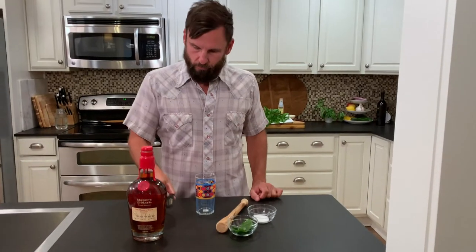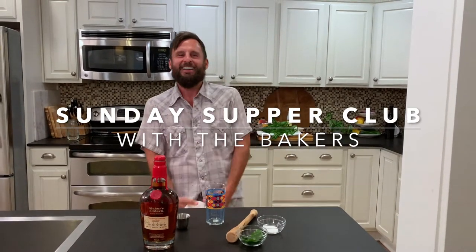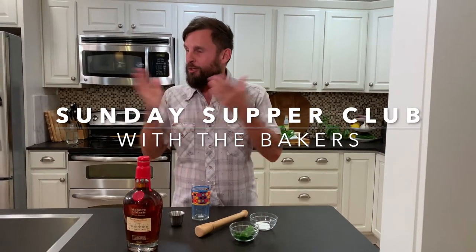Do I have something in my teeth? No, you're good. It's like you've never done a cooking show before. Sonny, are you ready? Are you excited?